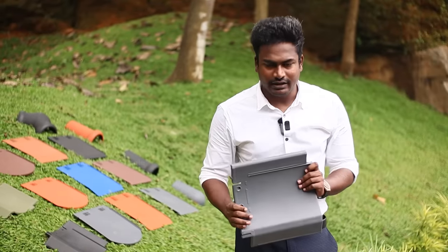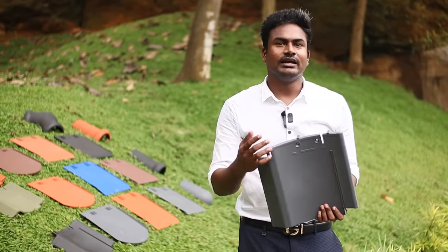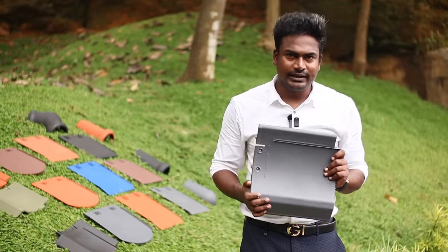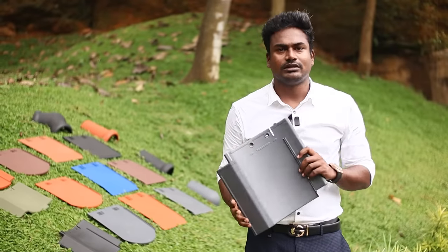If you call the technical team, you can tell them how to do the roof. If you order this material, you can order it. If you order it, it will be delivered within 7 days. If you look at the video, you can see the roof of Kerala type. It's a traditional type. It's a Made in India product.